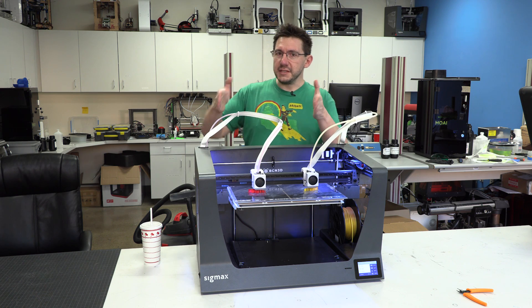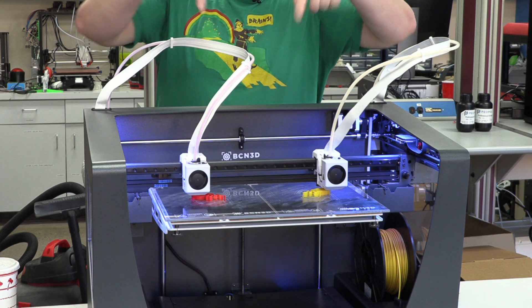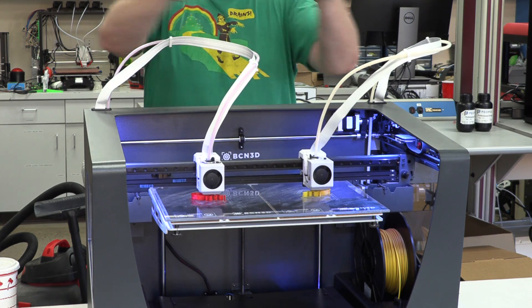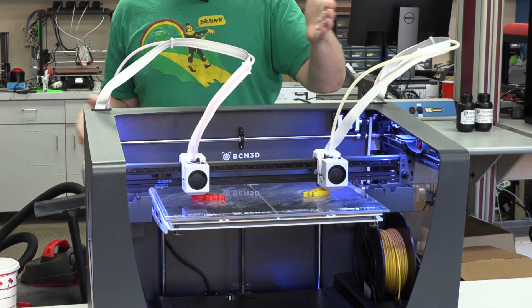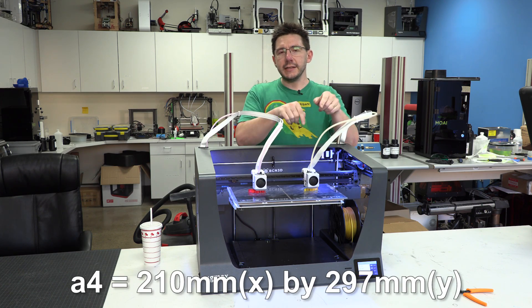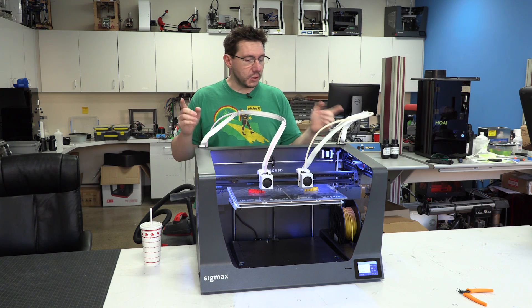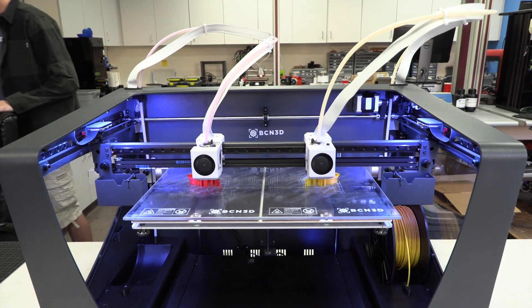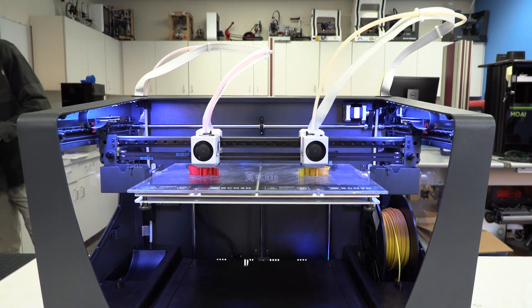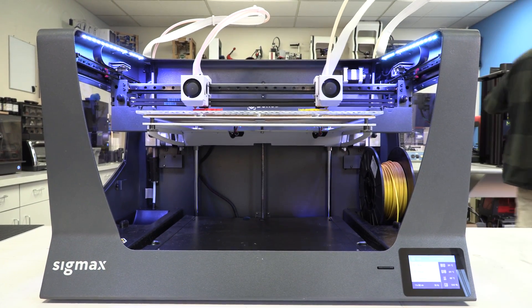With the SIGMAX, you've essentially doubled your build area. It's insane. The build plate itself is twice the width of a Sigma. Whereas the Sigma had an A4 sheet of paper as the X and Y, now it's two A4 sheets of paper. Either print head can print to the full size of the print bed, meaning you can make some incredibly large 3D printed models.